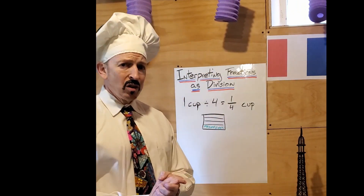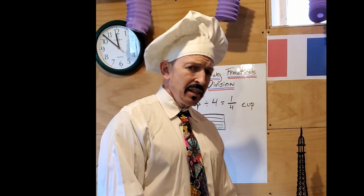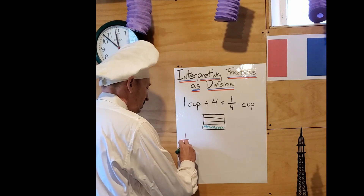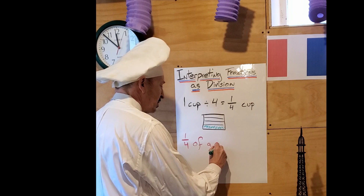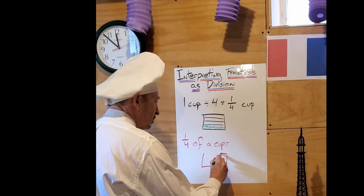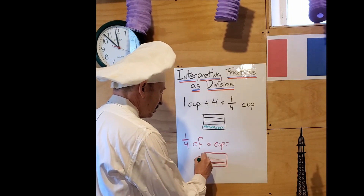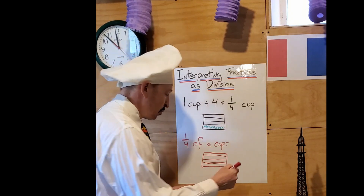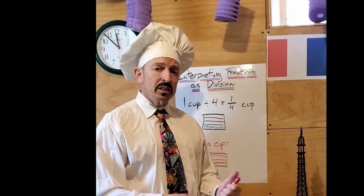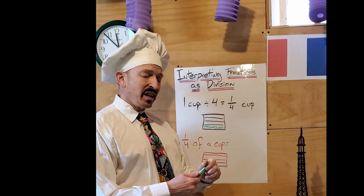However, it is also important to know, if you are given a fraction in a recipe, how to calculate that. So let's say that my recipe calls for one fourth of a cup. I need to know that if I have my cup and I want to take one fourth of that, I am going to end up with one fourth. So whether it is flour, chocolate chips, or even thyme, in a patisserie, it is important to remember and know how to interpret fractions as division.